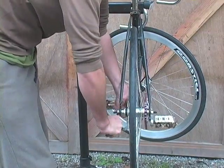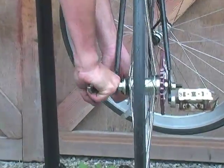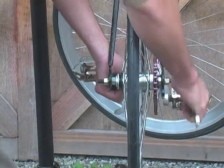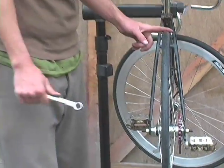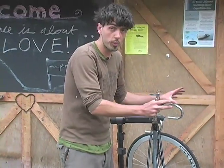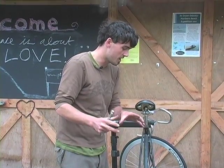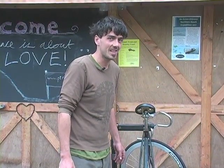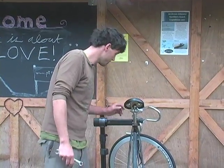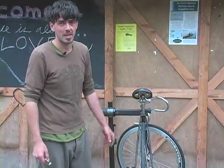Tighten these axle nuts down with almost all your strength, because your life depends on them not moving forward. On a fixed gear or coaster brake bicycle, the wheel wants to move forward during braking. If those nuts aren't tight, the wheel will slide out of your dropouts and you'll have a big accident.